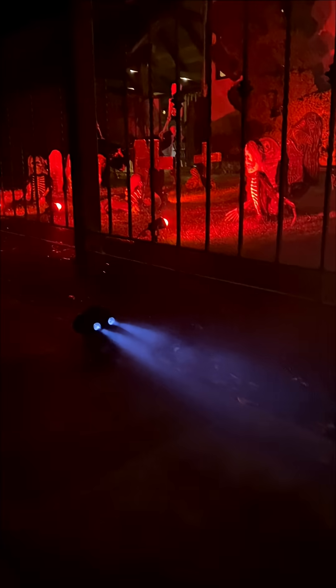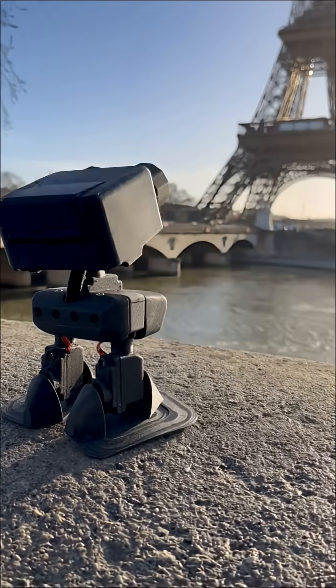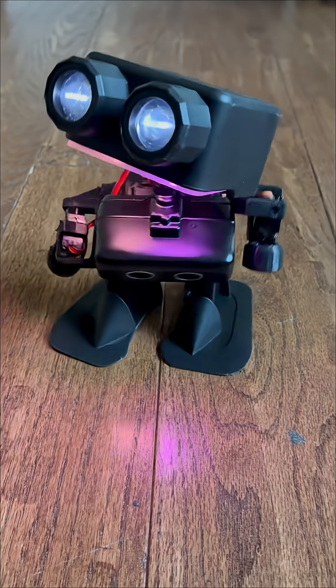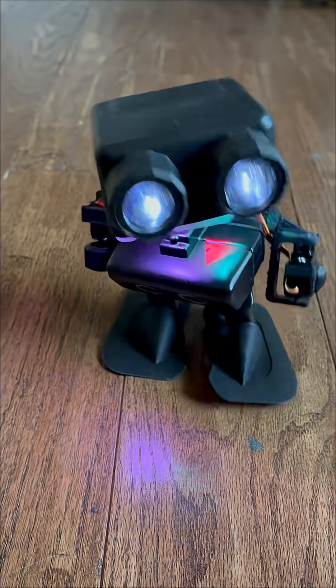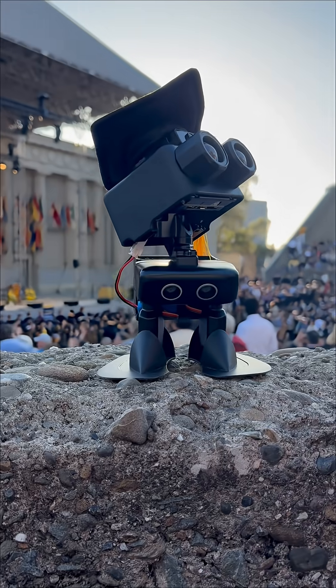Want to go ghost hunting? RobotPU is ready to join you on that spooky quest. The possibilities with RobotPU are endless — for example, you can give RobotPU arms by 3D printing, providing him more handy talents. As you can see, not only does he provide a platform for learning and creativity, but he also brings joy and laughter into your life.